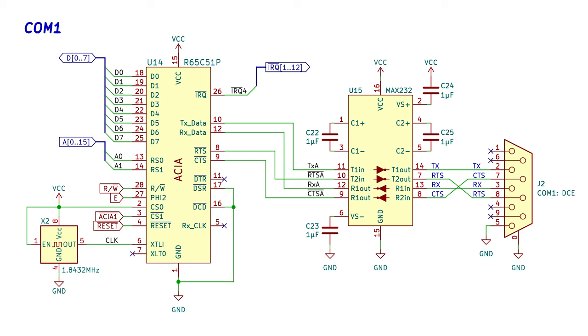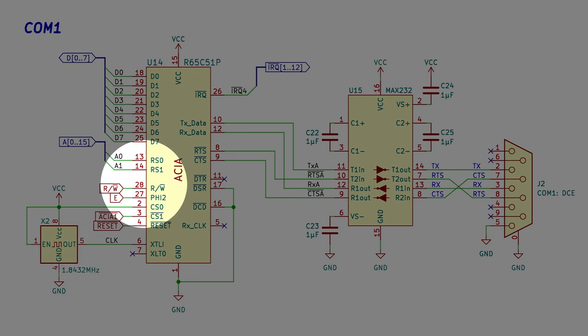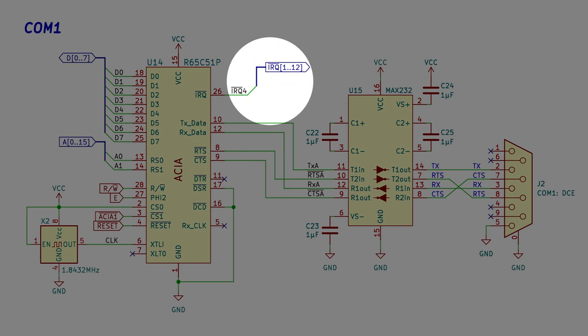As you can see, there's nothing out of the ordinary with this circuit. I'm using the recommended 1.8432 megahertz crystal for baud rate generation. Other than that, the only thing to note is the IRQ line labeled IRQ4, which will be wired to the priority interrupt encoder.